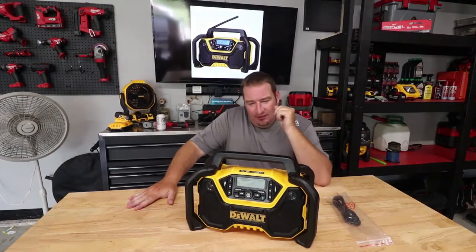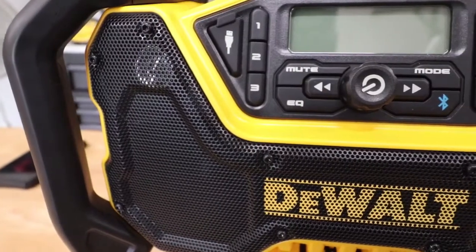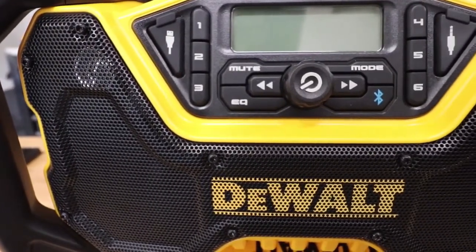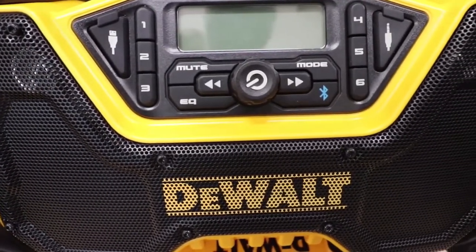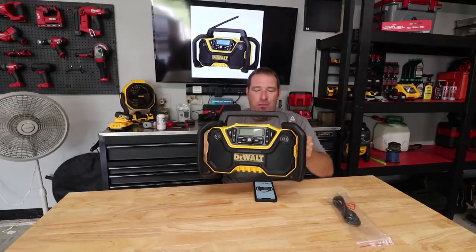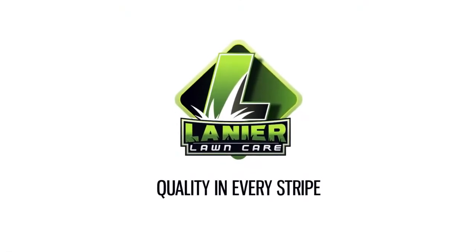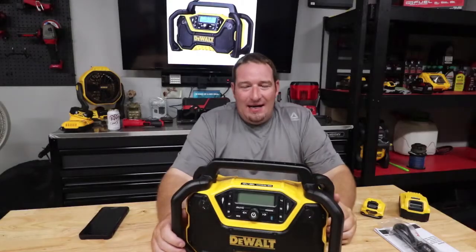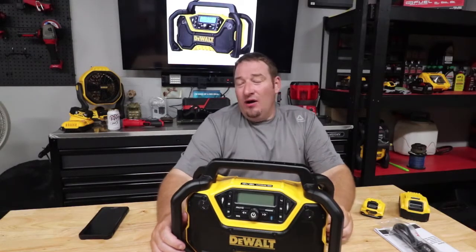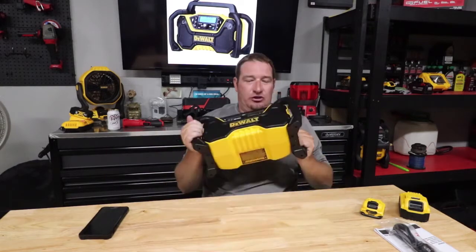What's going on guys? Danny Lanier-Lonk here. Today we are going to tell you about the new DeWalt 12-volt, 20-volt DCR-028 job site Bluetooth radio that DeWalt just released.